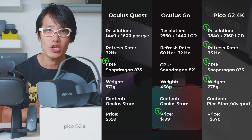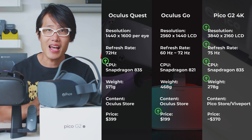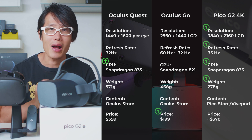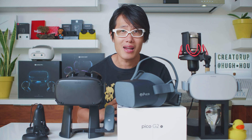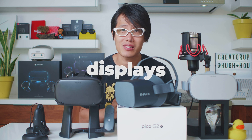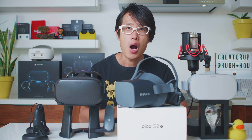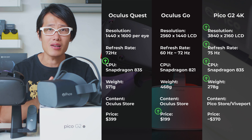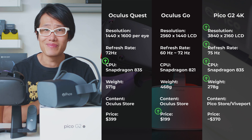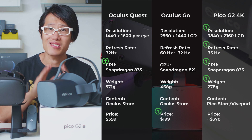The Pico G2 4K uses Snapdragon 835 as CPU, just as the Oculus Quest, but better than the Oculus Go. The single LED panel has a higher resolution than both the Oculus Quest and Oculus Go. Lots of people do not like the Diamond Pentile OLED display the Oculus Quest uses — it has less red and blue subpixels compared to the Go, which is an LED display. But the Go has its own issues — you can read more about it on the link below. The Pico G2 4K does everything right for VR video application. If you are a VR gamer, stick to your Oculus Quest — Pico is not the headset for you.